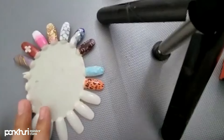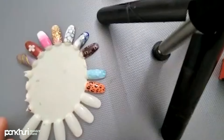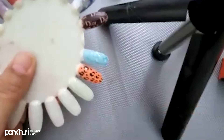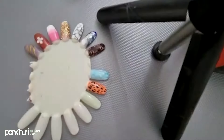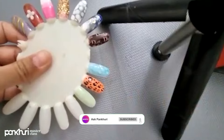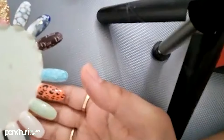Now I am going to cure this base coat for 60 seconds in a UV LED lamp. Base coat has been cured. Now I am going to apply the first coat of UV gel polish and cure it for 60 seconds.